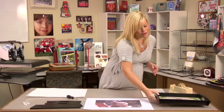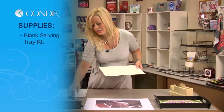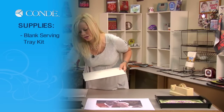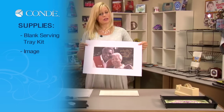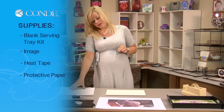First, the items you'll need today are a serving tray kit from Unisub. The only thing you'll need is your own screwdriver — it comes with a little hardware as well. You'll need the image that you want to put on your serving tray, some heat tape, and a couple sheets of protective paper.